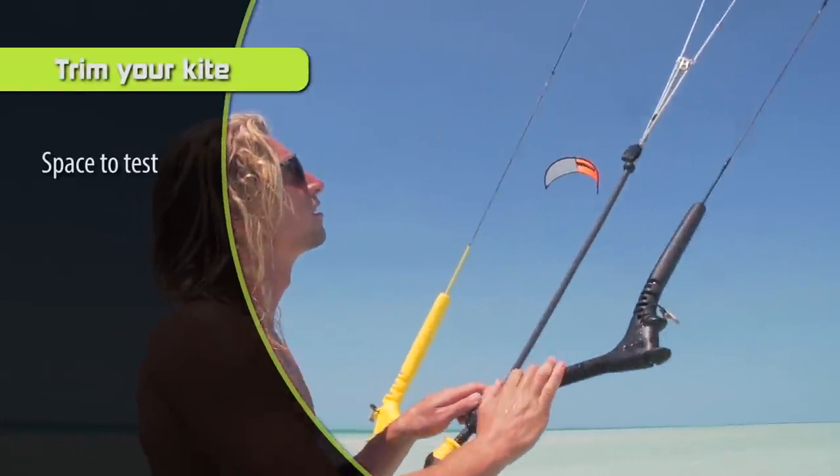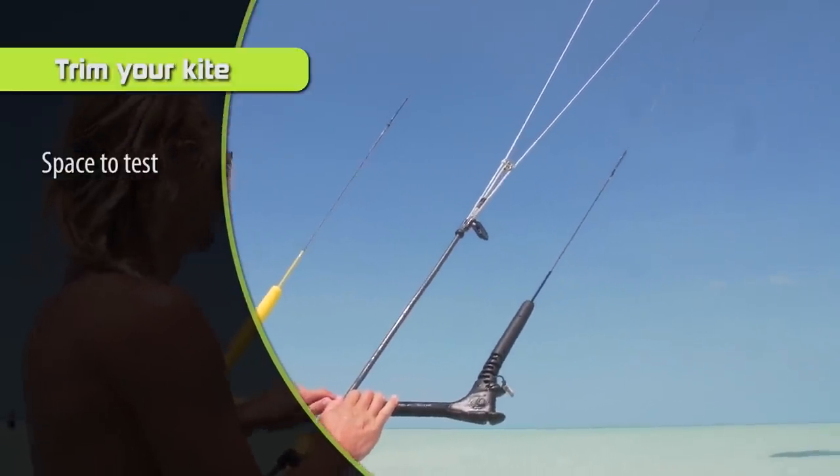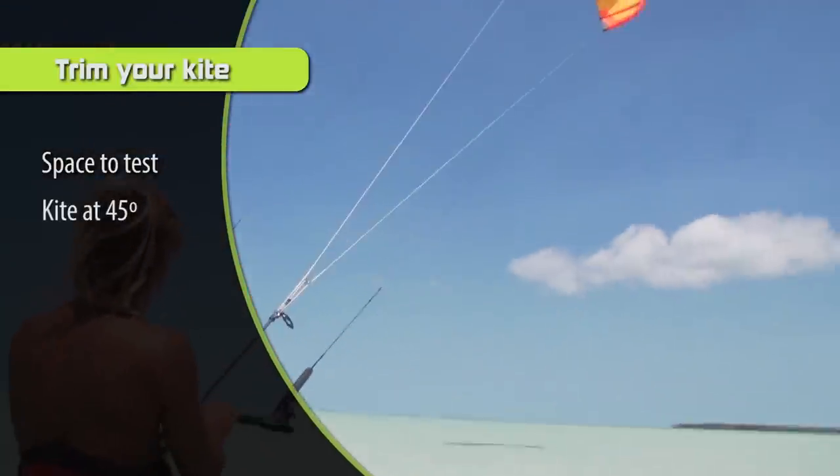Step number one is simple: just put your kite at the edge of the window after you've launched it, facing and pulling you out towards the water, so that it doesn't back stall and pull you onto the beach.